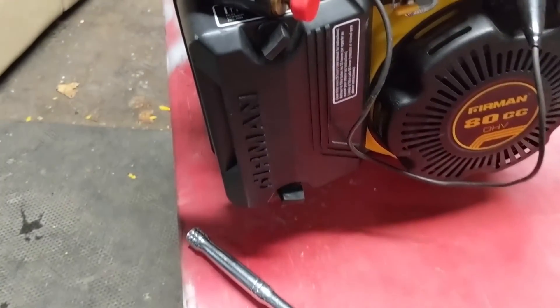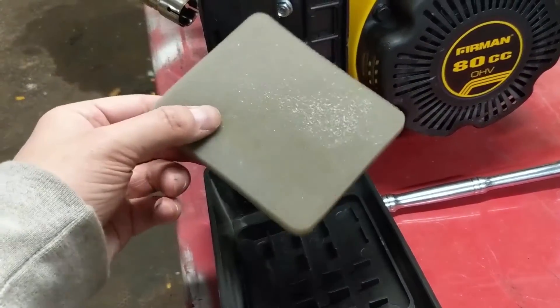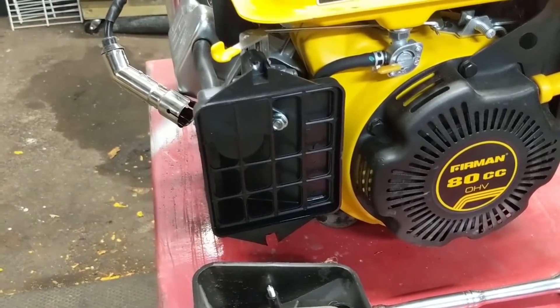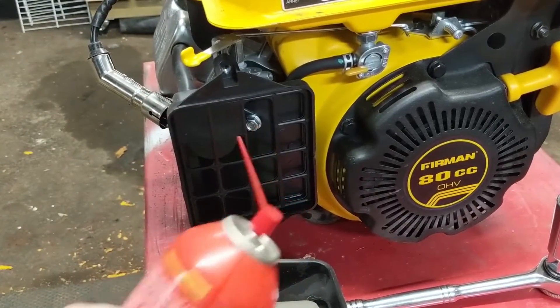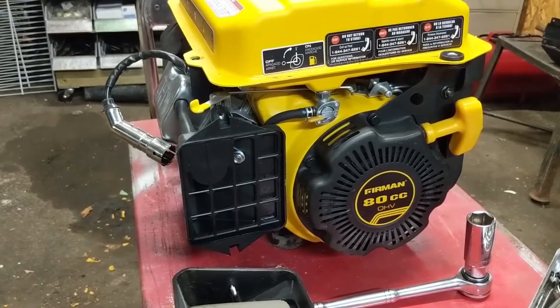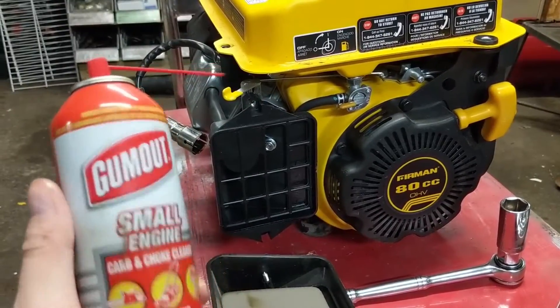I'm going to go ahead and remove the air box by removing these two thumbscrews. Once you have the air box removed, you can remove your air filter. If you don't have a spark tester, you can take your choke and put it to the off position, take a little bit of carburetor cleaner, spray it into the carburetor, and pull your machine. If it fires up and then dies, you know that your machine has spark and it's just not drawing fuel from the carburetor because it's burning off the carburetor cleaner you're spraying in.